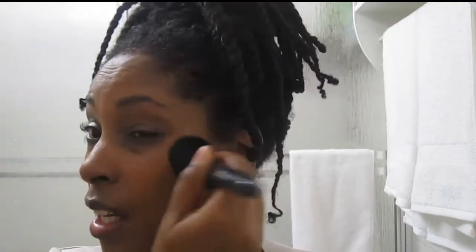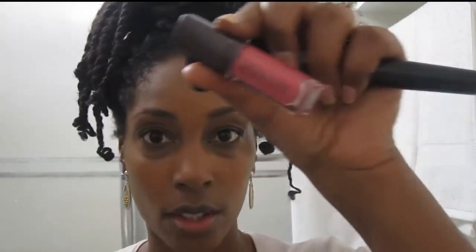The lip gloss I was wearing with the 500W and that I'm going to use again is the Laura Mercier — it's a little mini that I have and it's called Rose.